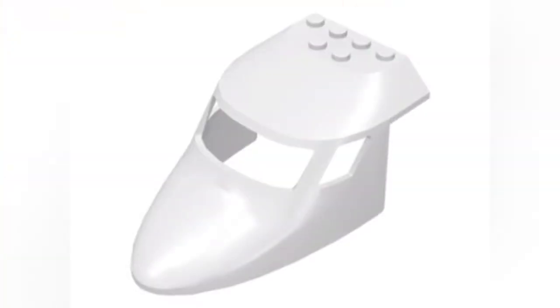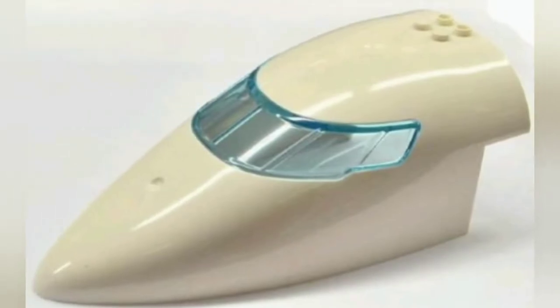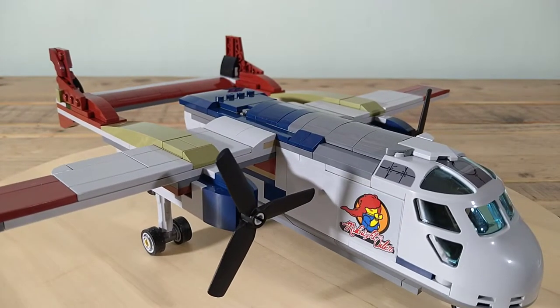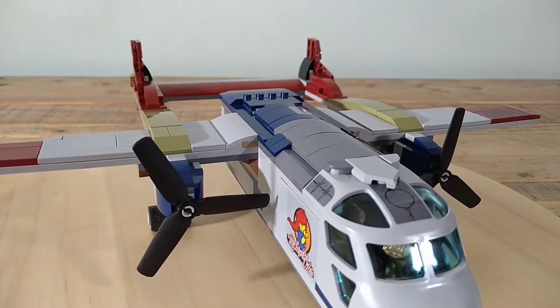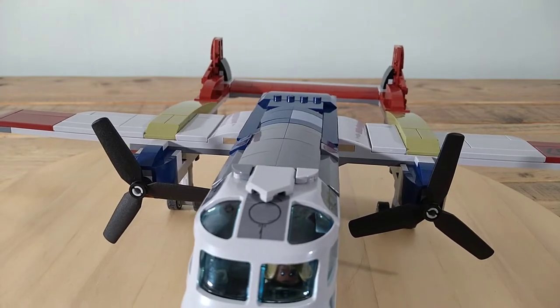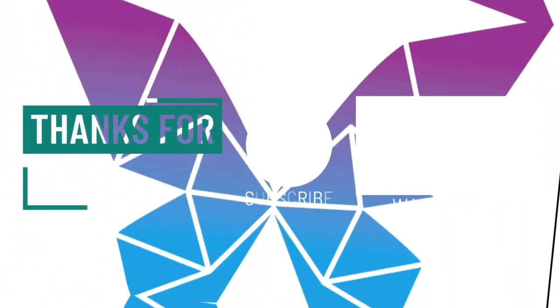I did consider using a different piece for the cockpit, but all of the existing Lego parts — well, they actually used the best one probably, as they're all a wee bit too angular. Anyways, I'm pretty happy with how it turned out and it's pretty easy to do if you want to do it yourself. It's a shame the movie was a total shambles though, because some of the Dominion sets are just fantastic. Thanks for watching guys, hope you like it and I'll see you next time. Bye!